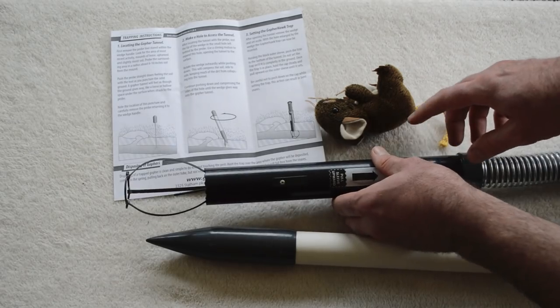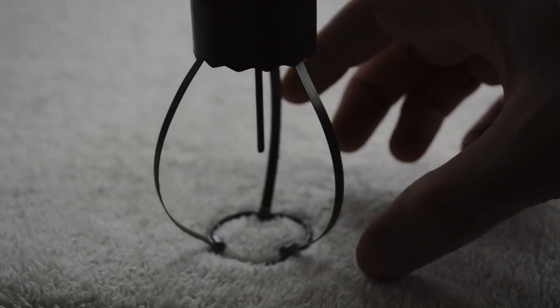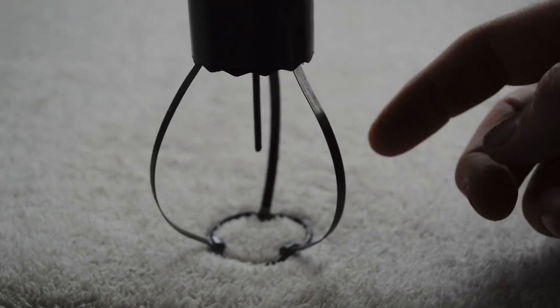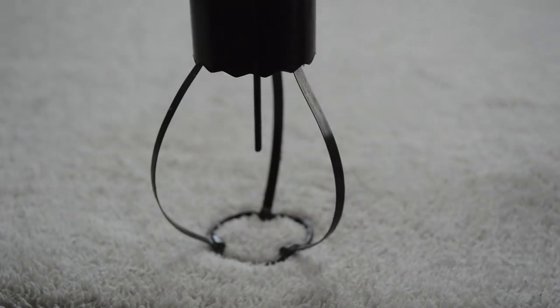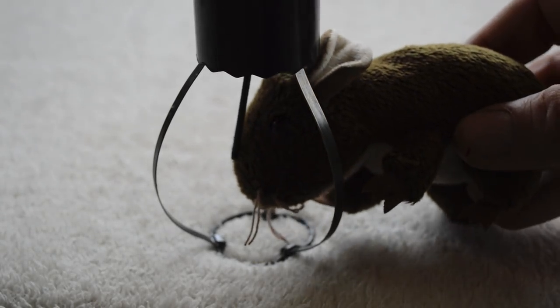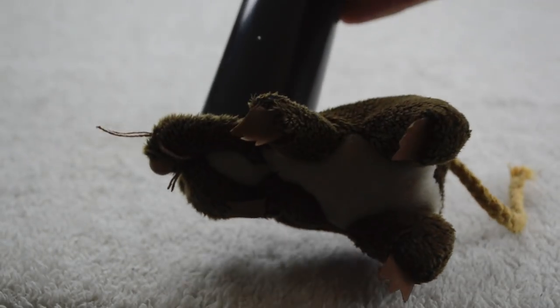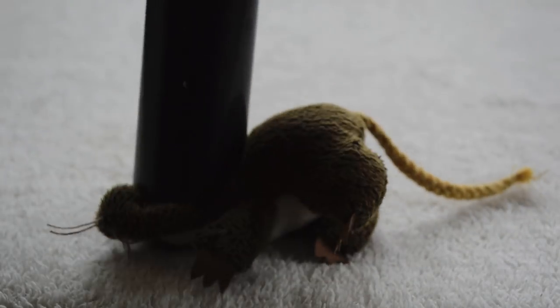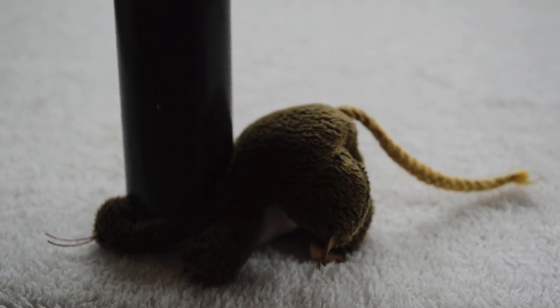I'm going to do a close-up of how this works, so you'll have to use your imagination a little bit — envision a tunnel underground. In the tunnel opening are these three snares and the trigger in the middle. The gopher comes through his tunnel, encounters the trigger, pushes it, and it comes slamming down. Let's go show you how we set this up — I'll show you the tunnels, how I find them, how I insert the trap, and then we'll see if we can catch an actual gopher.